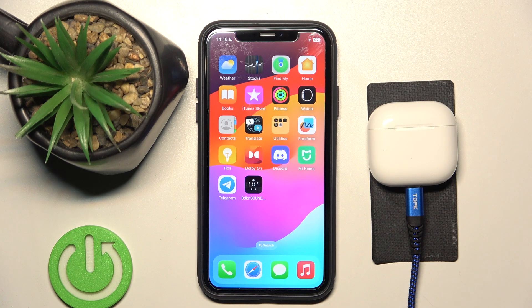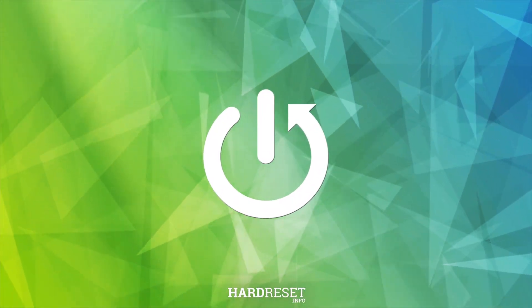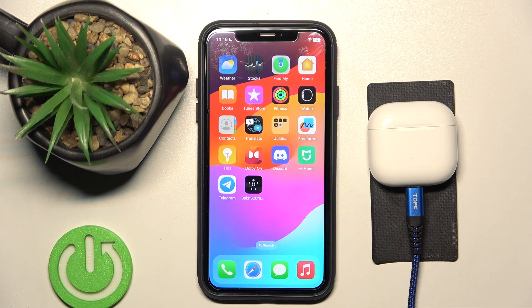Hi everyone, welcome. Today I have Apple AirPods 4 and I'm going to show you where you can find your serial number. There are two ways of doing it.